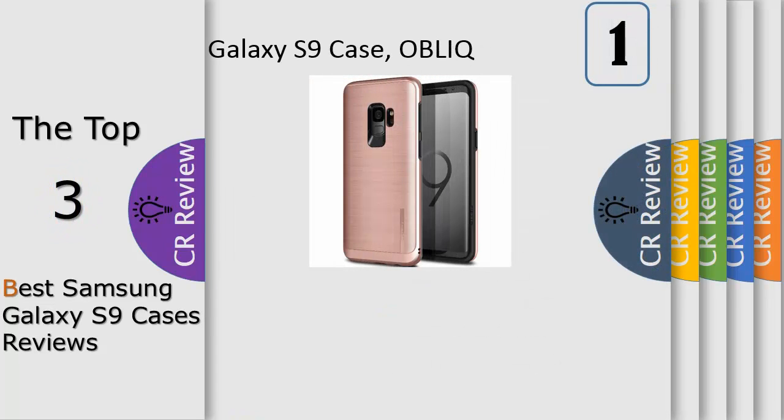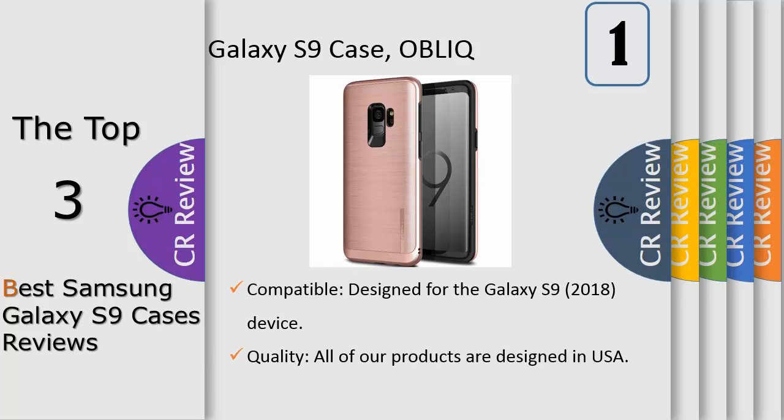Number 1. The Scarf is an understated and elegant case for people that like the beautiful design. It adds protection while keeping your Galaxy S9 as pure as possible — well-made simplicity that is functional, sleek, and goes almost unnoticed.